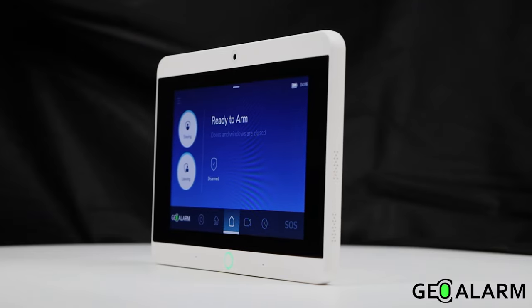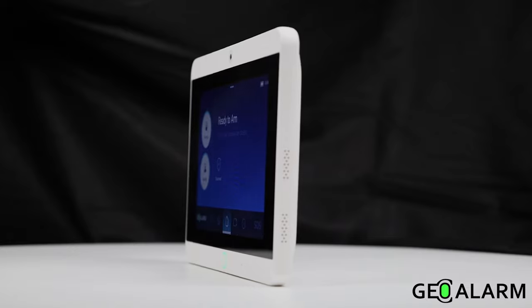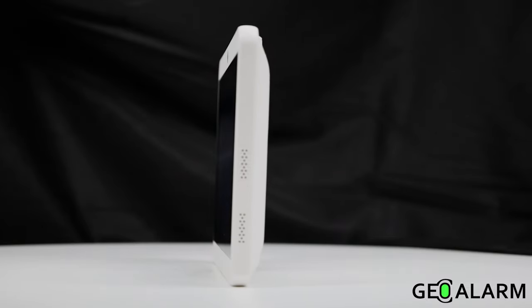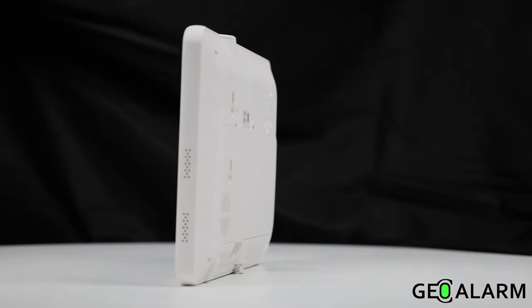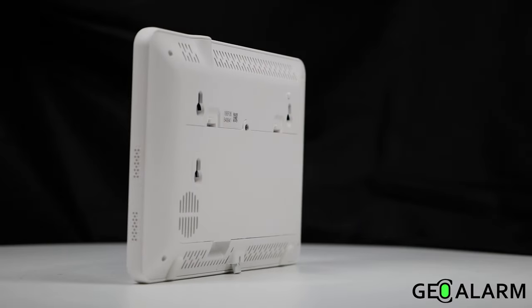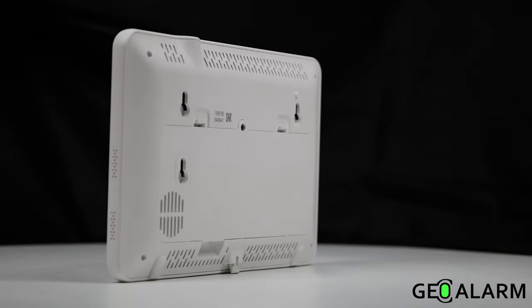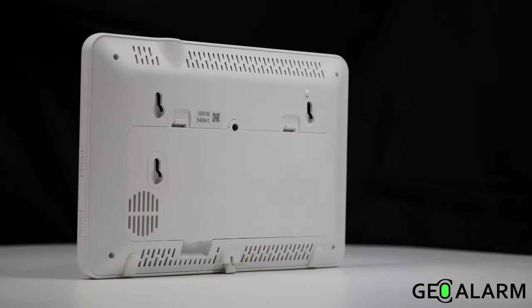With a 7-inch touchscreen and a 24-hour backup battery, Wi-Fi and AT&T or Verizon LTE integrations, 100 sensor slots available for almost endless zone programming of doors and windows, motions, glass break detectors, flood and freeze detectors, and other devices.